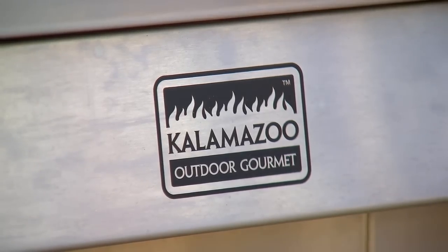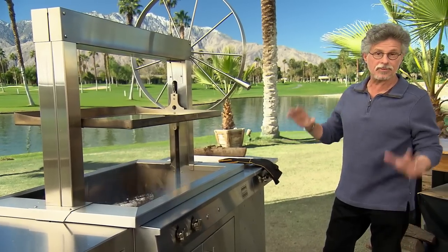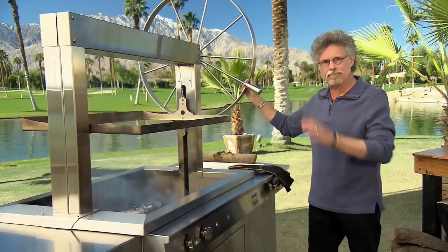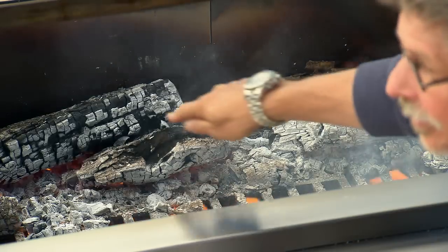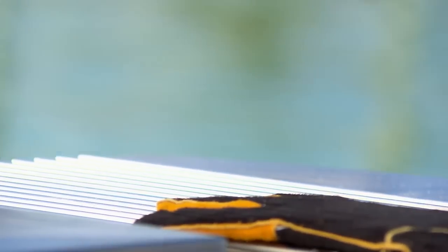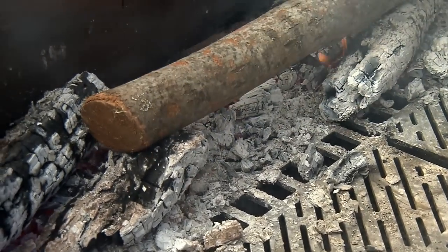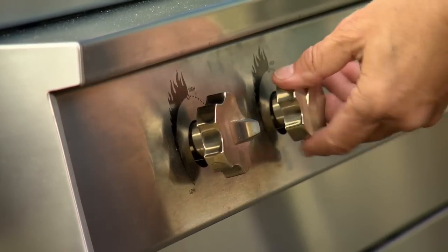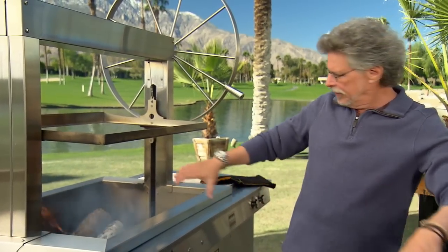To spit roast the Cape Town lamb, I'm using a Kalamazoo gaucho grill — a wood-burning grill with a built-in rotisserie. There's a gas burner you can turn on to light the logs; once the logs are lit, turn that burner off. Build your fire in the back and a little fire in the front, leaving the center area clear so that when the lamb fat drips down, it won't catch fire.